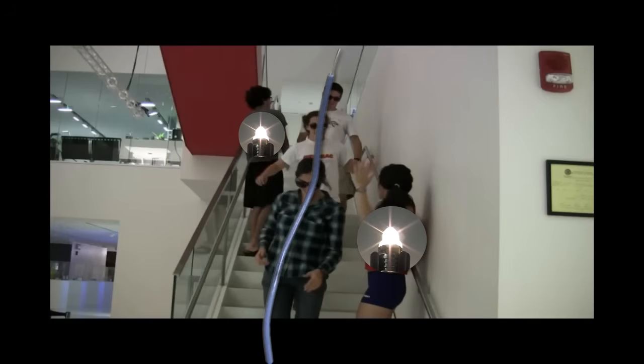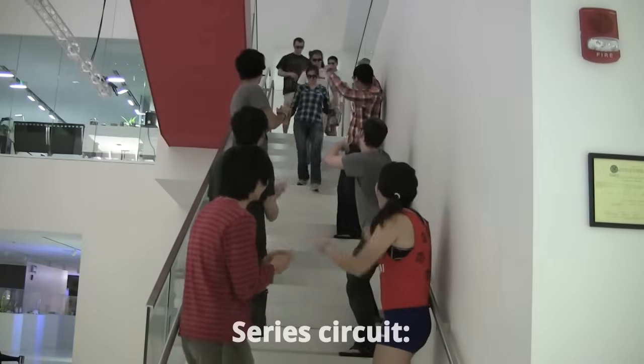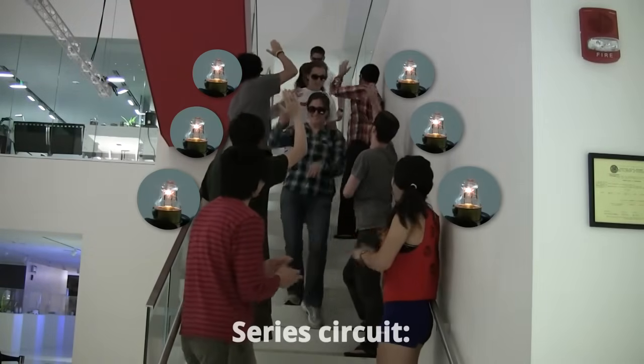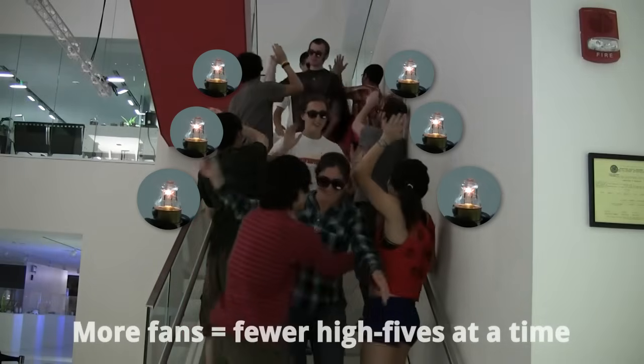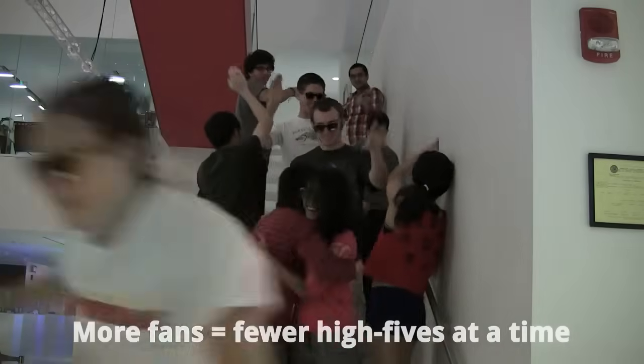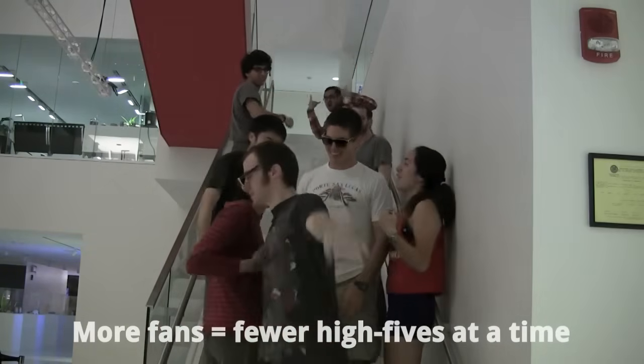This is just a simple circuit, so what would a series circuit look like? Now there are more fan groups, which is like having more lights in series in the circuit. Not as many celebrities can go down the stairs at the same time, so fewer fans get high-fives at a time. This is similar to the lights in series, in which each light is dimmer than if each had its own power source.